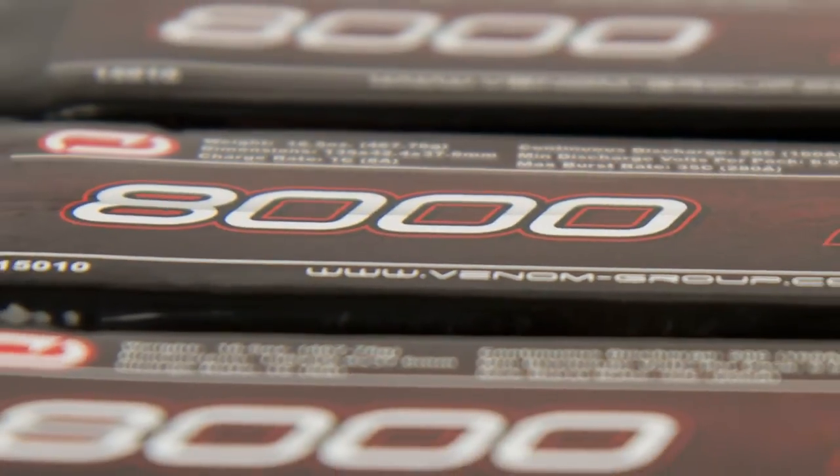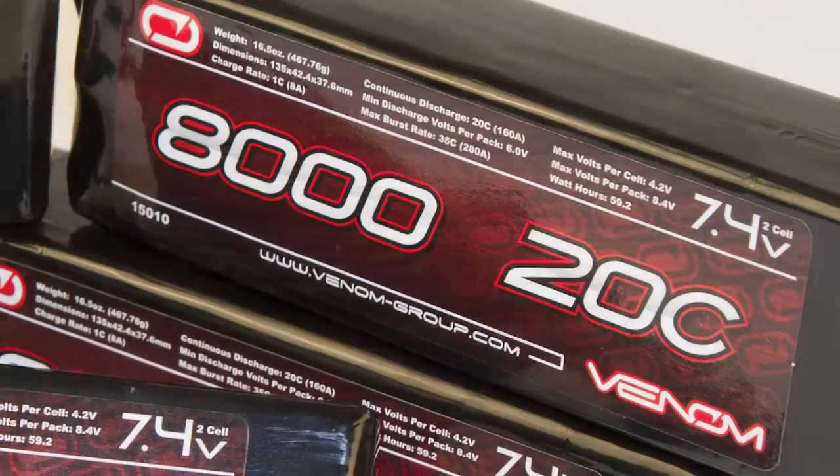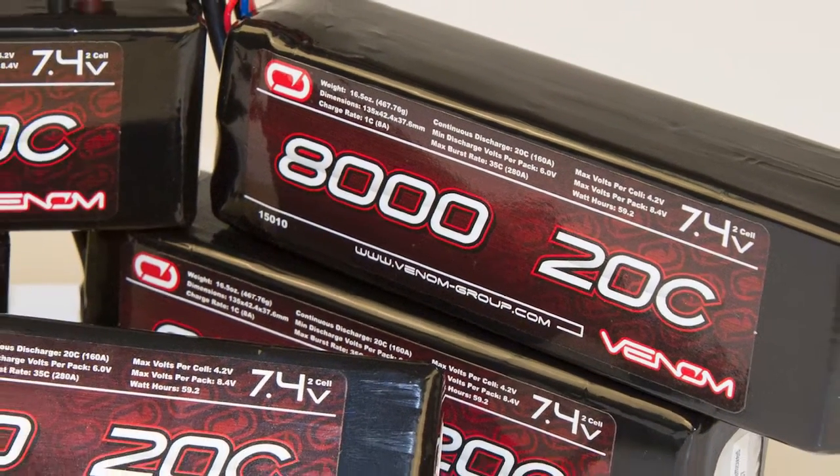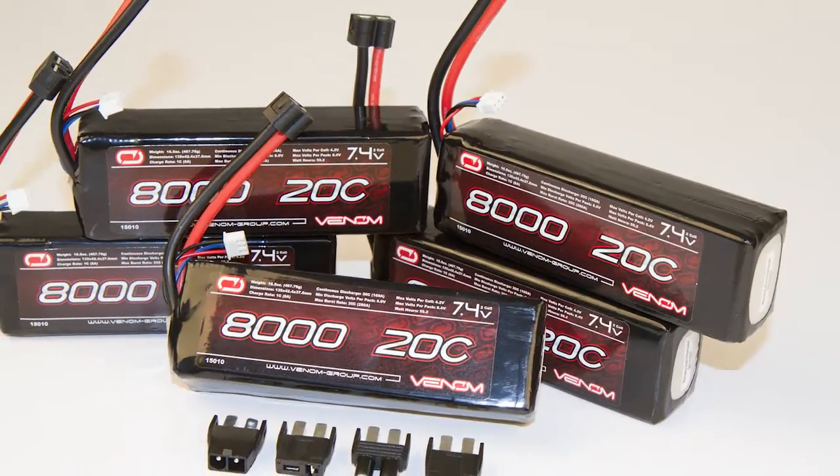With all Venom batteries, you get a world-class, industry-leading limited lifetime warranty that has you covered for the life of the pack. Please visit your local hobby shop or our website at VenomGroup.com for more information.